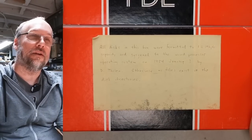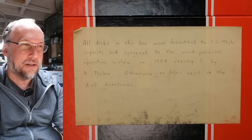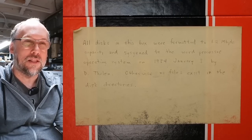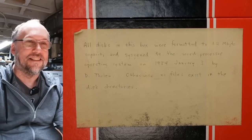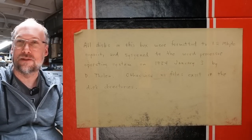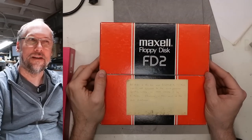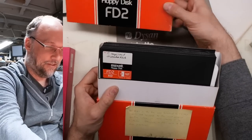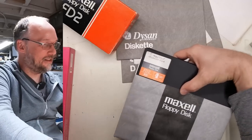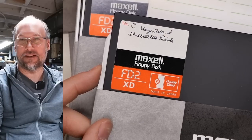All of these say Magic Wand on them. Anyone have any ideas what Magic Wand actually could be? Next box — a label says: all disks in this box were formatted to 1.2 megabyte capacity and sysgen'd to the word processor operating system on January 3, 1984, by D. Tholen; otherwise no files exist in the directories. So, word processor. What kind of word processor would use 8-inch double-sided disks? And Magic Wand is on these as well — so was that the name of the word processor?